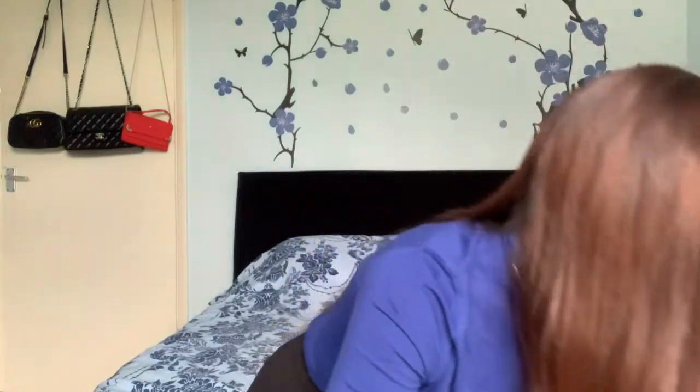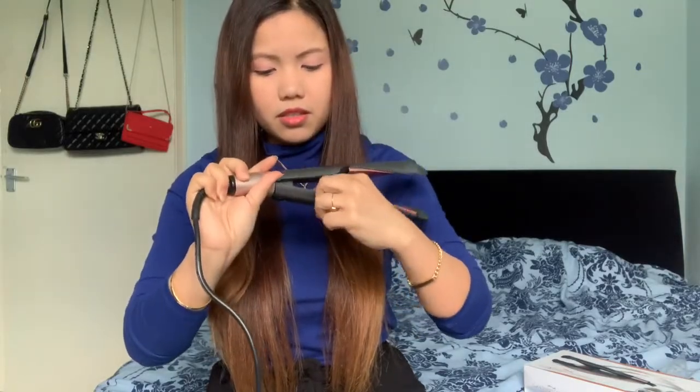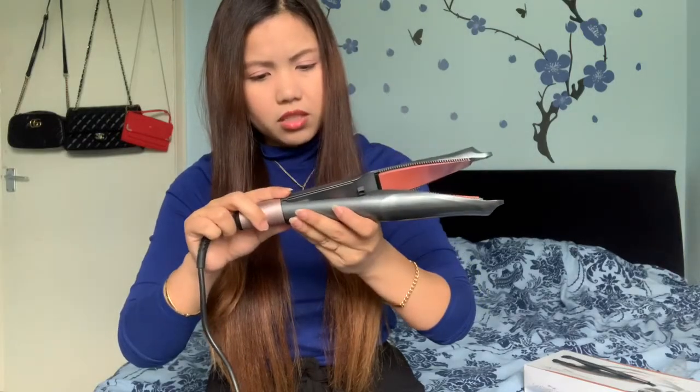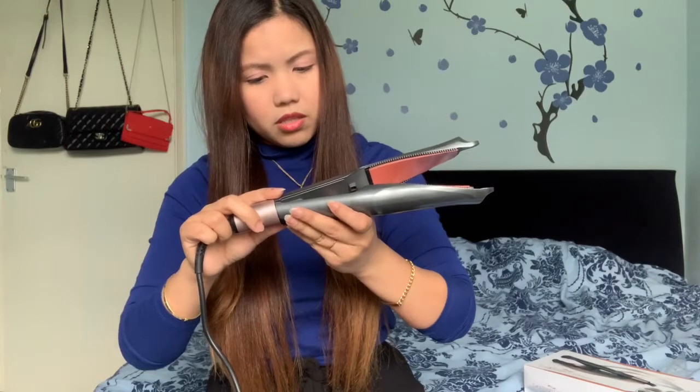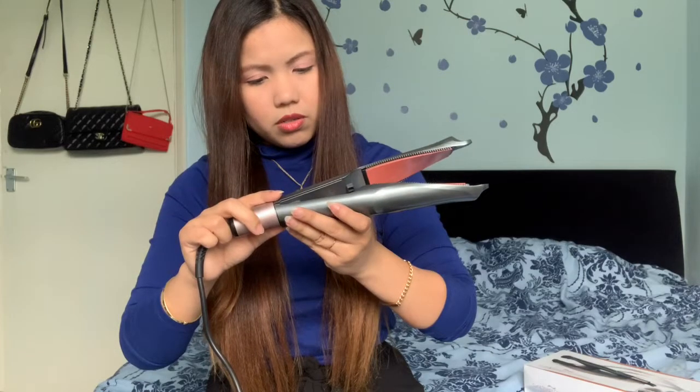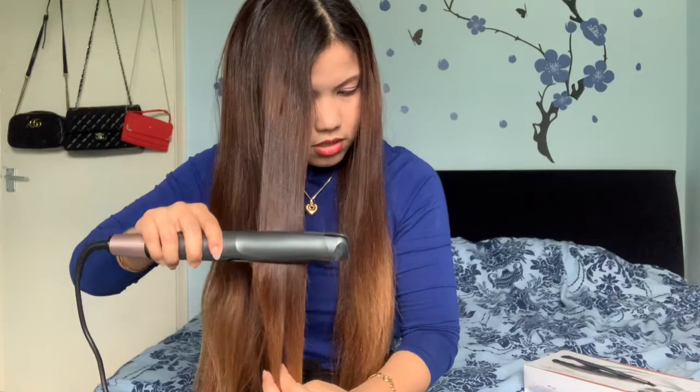I think you can see me — I might be a little close to the camera, sorry about that. Let me turn it on. Okay, it was off, so I need to turn it on. I'm trying to choose the heat setting but I can't seem to select it. Anyway, it's hot now, let's try. I haven't tried a two-in-one before — this is my first time.